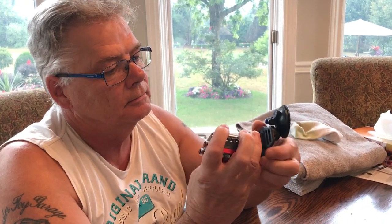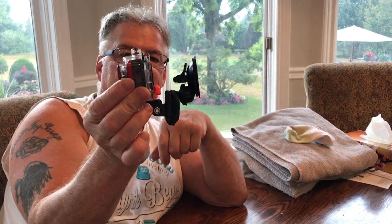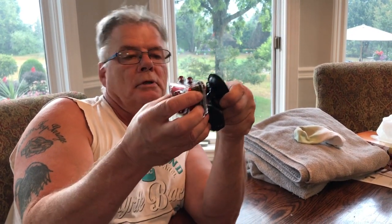I can mount it at any angle I want because this moves back and forth anywhere I want, for nothing. When I put the camera in, I slide her in like so, lock it, push this in, and she's ready to go. From the side, she angles back and forth, up and down.